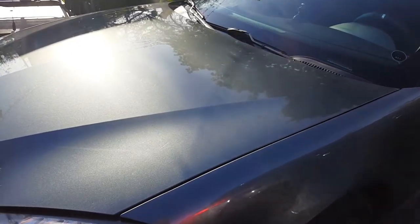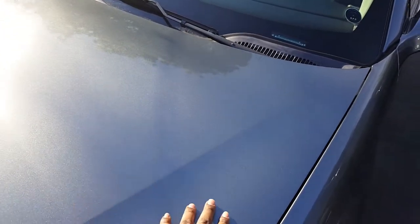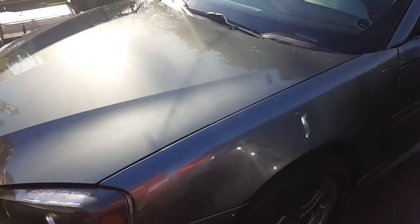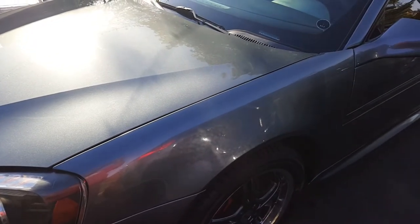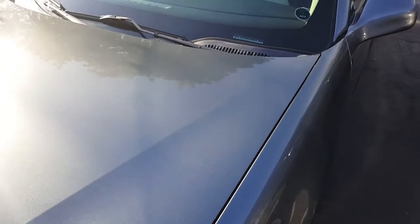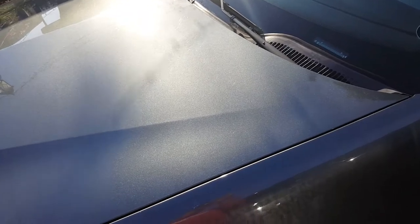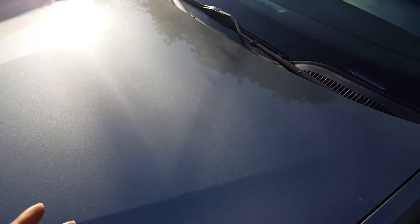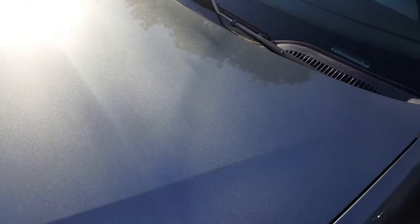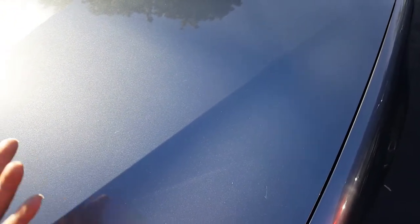Aside from washing your car, it wouldn't hurt — especially in the fall — to put a nice coat of wax on your car. This does two things: it helps seal and protect the paint from damage that will no doubt happen during the wintertime, and a good paste wax gives the body a sheen that actually helps snow clean off more easily. So having wax on there does help in regards to the effect snow will have on your car and for cleaning.